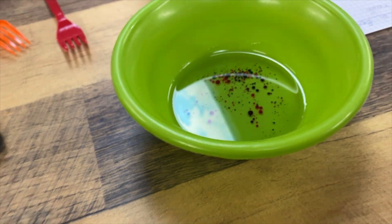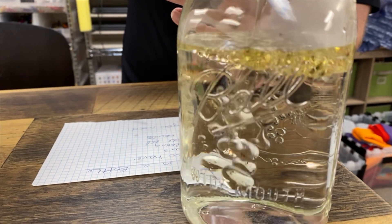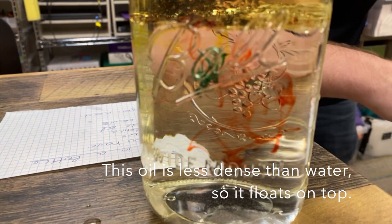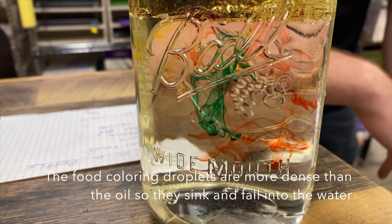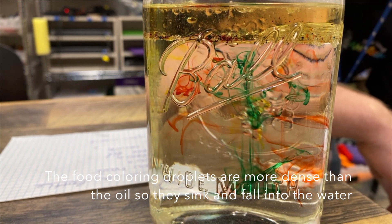After that I'm going to pour it into this mason jar full of warm water. When the oil mixes with the water, the food coloring wants to get out of the oil where it can't mix and into the water where it can.